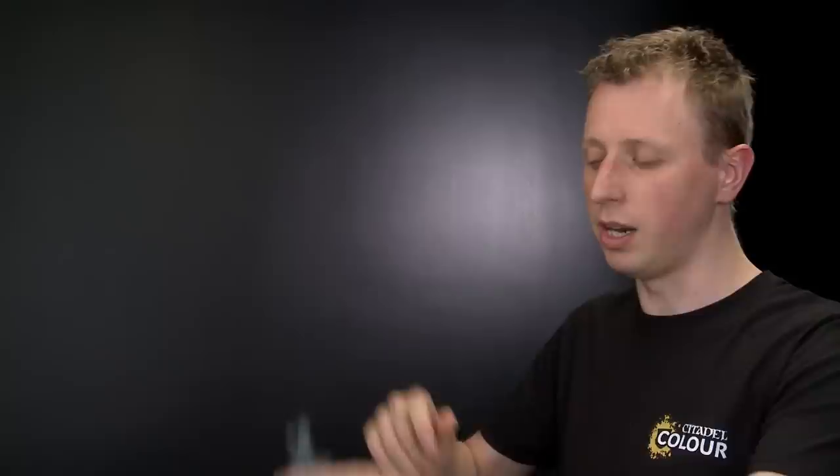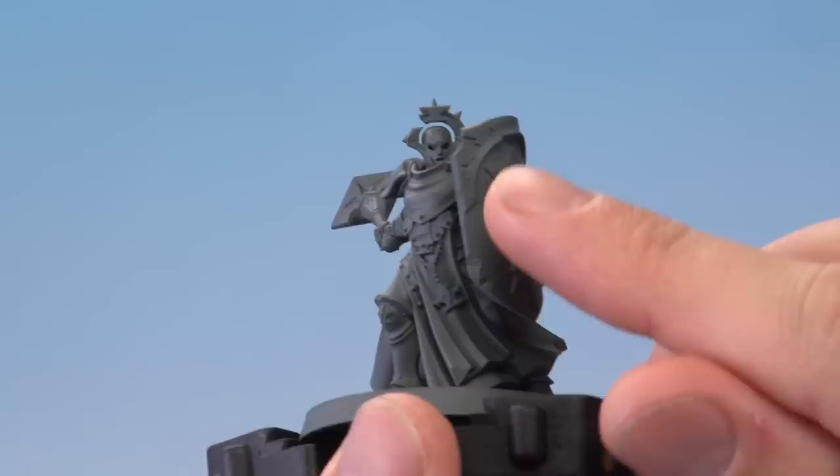If you want to paint your models like this, the first thing to do once you've built them is take your clippers and start chipping away at them a little bit, which you can see is what I've done with my Stormcast Sequitor model here. I've cut the shield a few times, around the crest on top as well, to give the impression that the stone is flaking and chipping away.